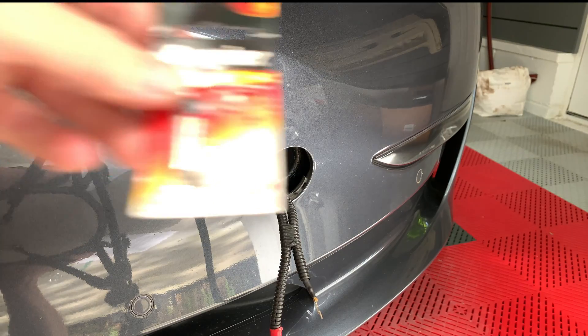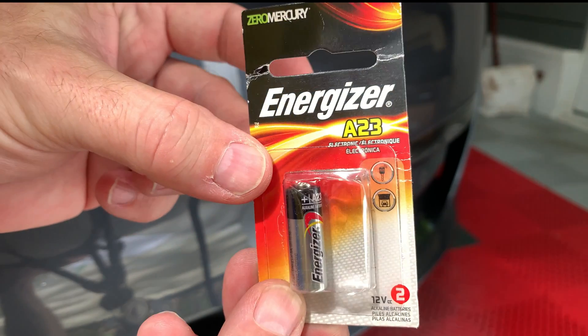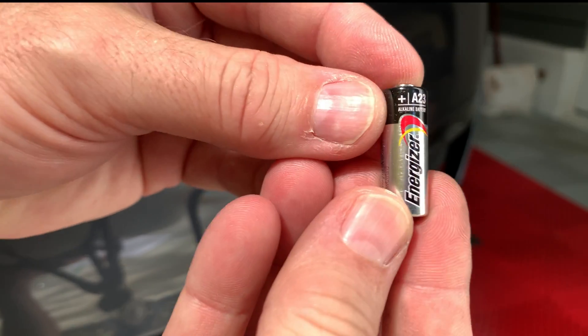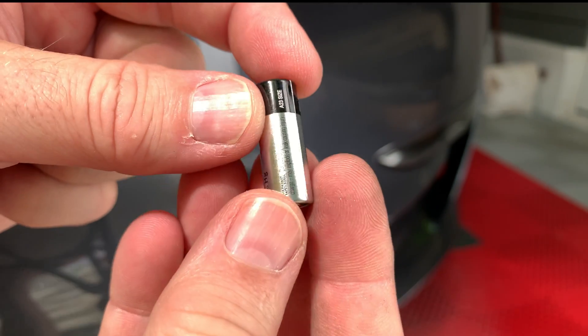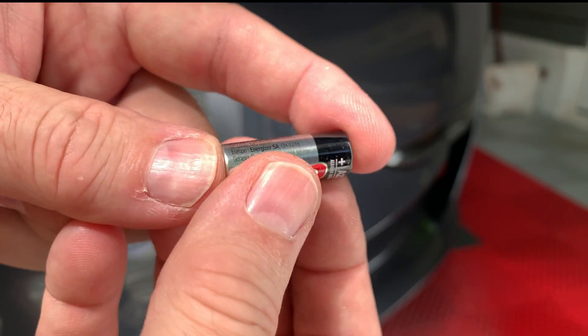And this is what you're going to need: a 12 volt A23 battery. This one happens to be made by Energizer and it costs about two dollars and forty cents. I'm using an A23 battery since it's much smaller than a 9 volt battery and will be easy to hide inside the bumper plug.